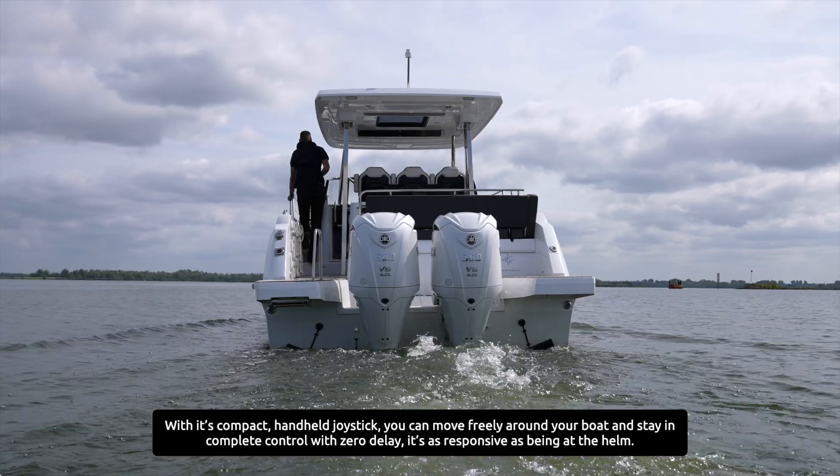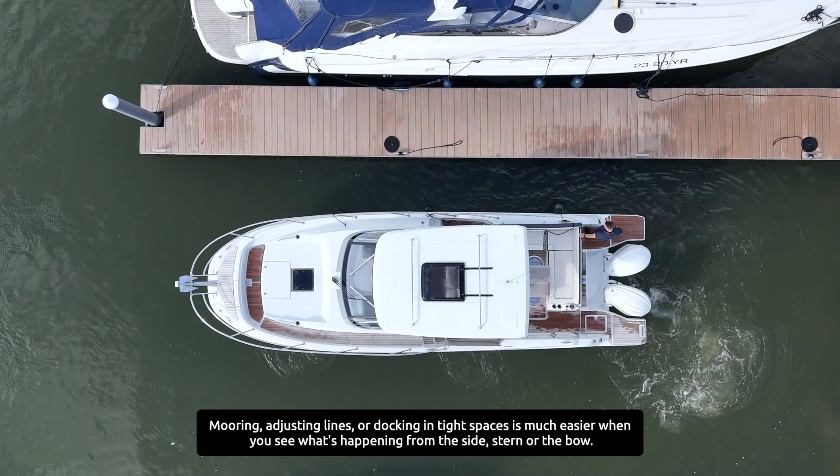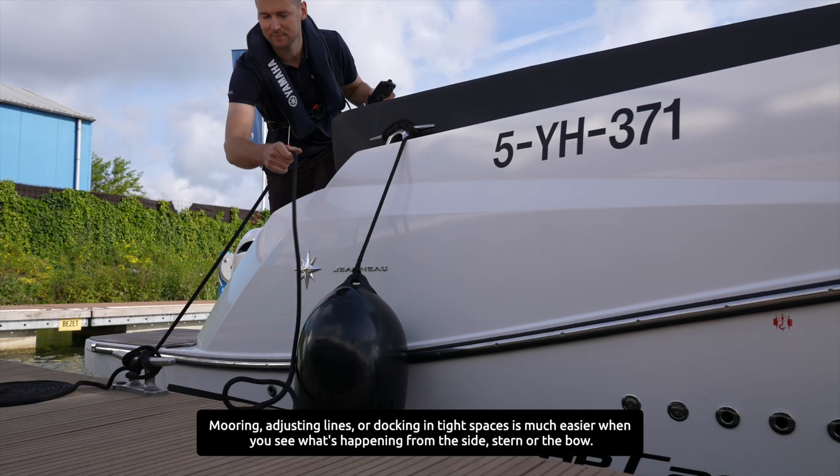With zero delay, it's as responsive as being at the helm. Mooring, adjusting lines or docking in tight spaces is much easier when you can see what's happening from the side, stern or bow of the boat.